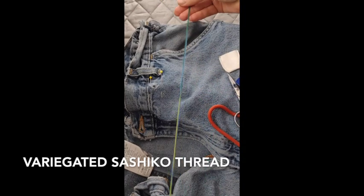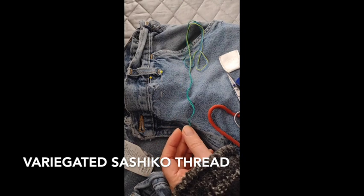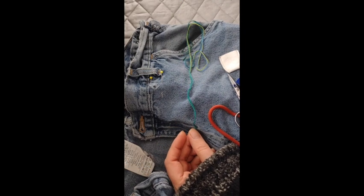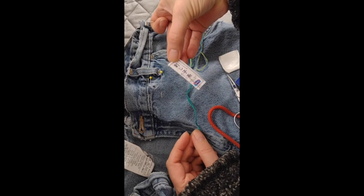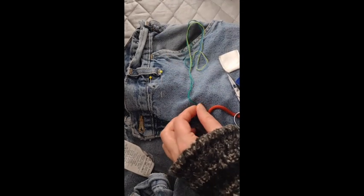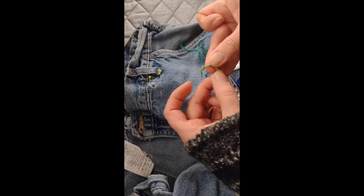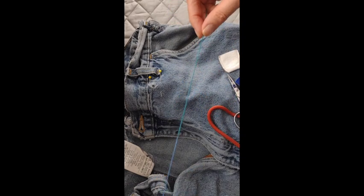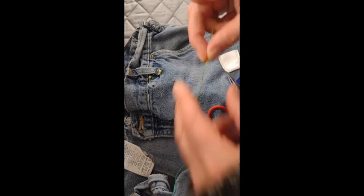This is a variegated sashiko thread. They come in little packages. This is 100% cotton and they dye it so that each section gets a slightly different color. So it repeats — we go from this blue, to blue-green, to chartreuse, to dark green.